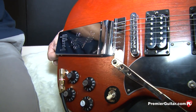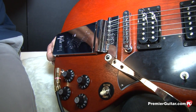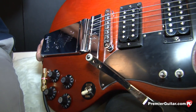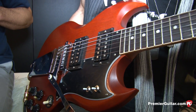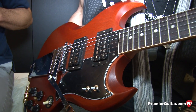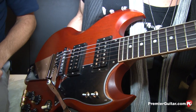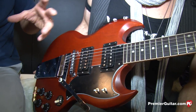For those who aren't super familiar with those SG Juniors that had P90s — when he swapped out the humbuckers, that was from the era when there was virtually nothing to choose from. There weren't aftermarket manufacturers like there are now, so it's kind of a mystery what he actually put in. At that time there were no aftermarket pickup manufacturers, so he just had what would have been off-the-shelf Gibson replacement parts.